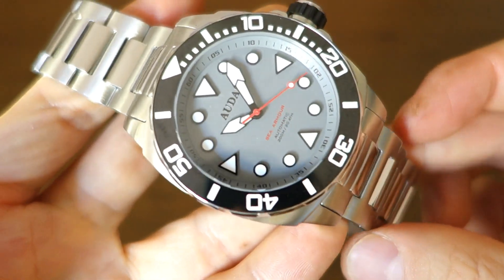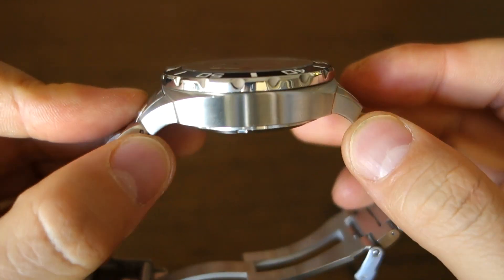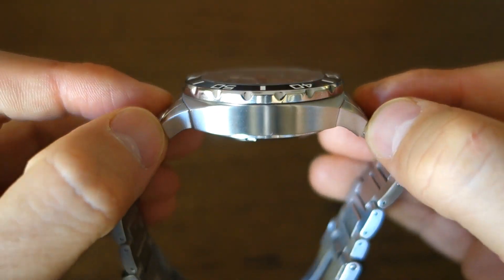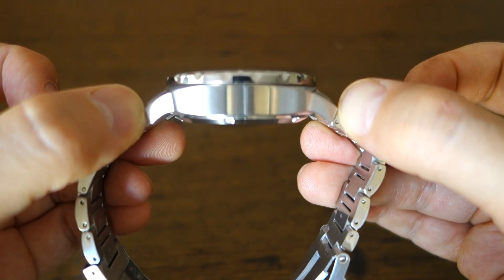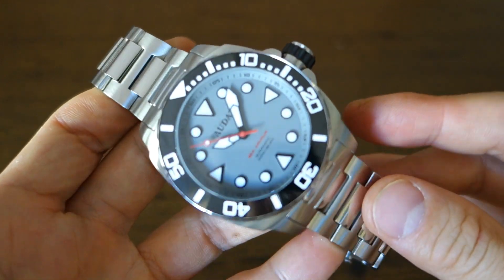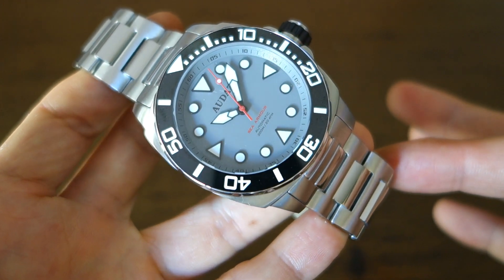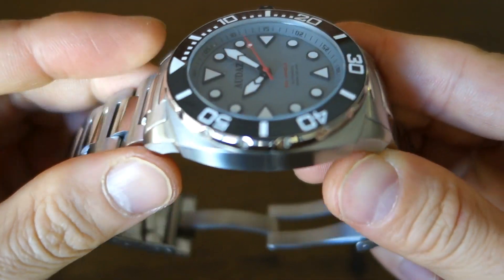Make no mistake, this is a massive watch: 45mm diameter case, nearly 15mm in thickness at 14.8mm via calipers, 24mm lugs — the biggest I've seen from them, most have been 22mm. Lug-to-lug distance is massive at 52mm. I'd say too big for someone like me. Overall weight on the steel bracelet with five links removed is 209 grams; with all links in it comes up to nearly 240 grams — possibly the heaviest watch I've ever featured on the channel.